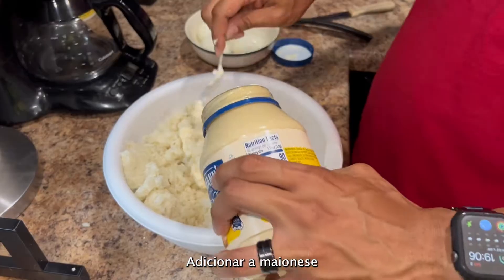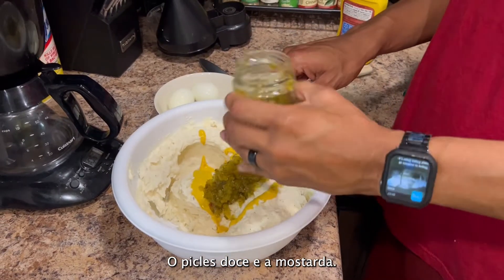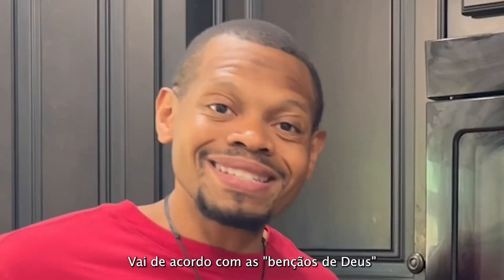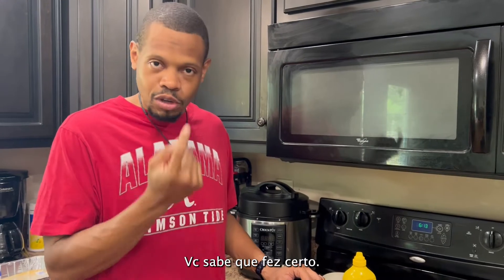Add your mayonnaise, sweet relish, and some mustard. All of this is to taste — I can't tell you exactly how much mayonnaise or relish to put in. It comes with blessings and good grace. You just got to pray about it. If it tastes good, you know you did it right.